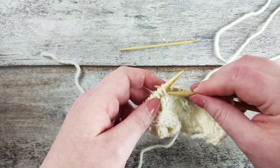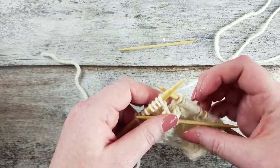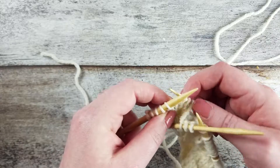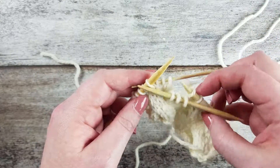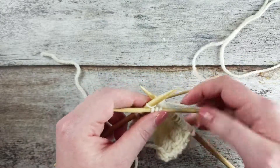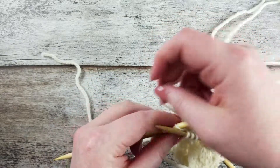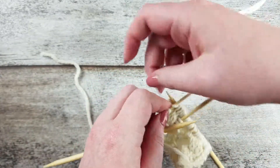Let's go over that once more. Slip the next 3 stitches onto a cable needle and hold it to the front of the work. Slip the next 3 stitches to the second cable needle and hold it to the back of the work. Make sure your working yarn is running between both cable needles so that you can work the next 3 knit stitches on the left needle. Now knit the 3 stitches on the back cable needle.